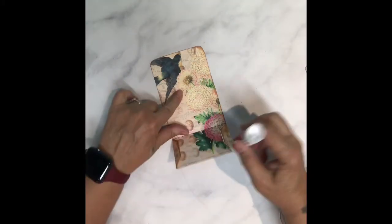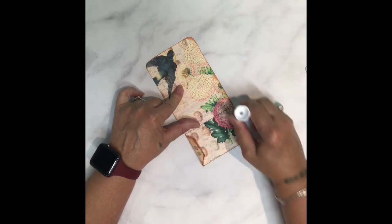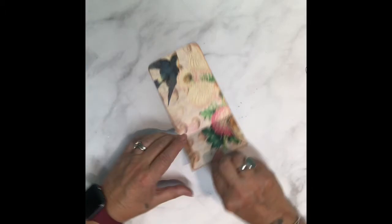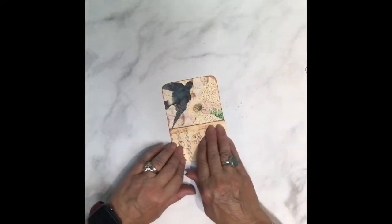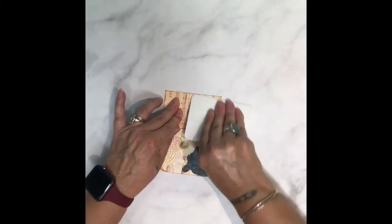Then we'll glue these edges really good. Don't get it anywhere else but on those two flaps. Turn it in and burnish it, then let it dry.